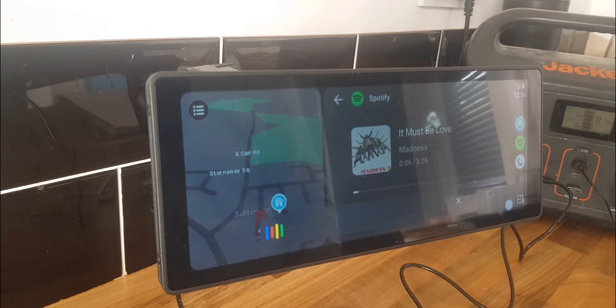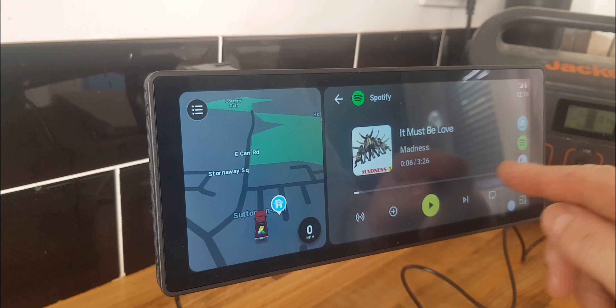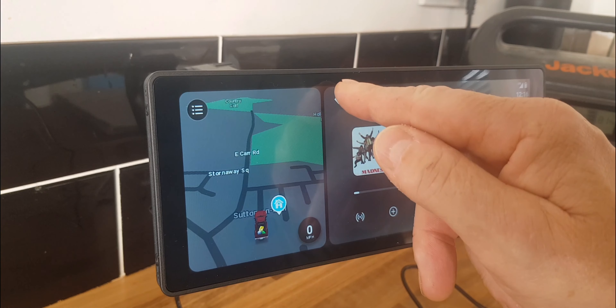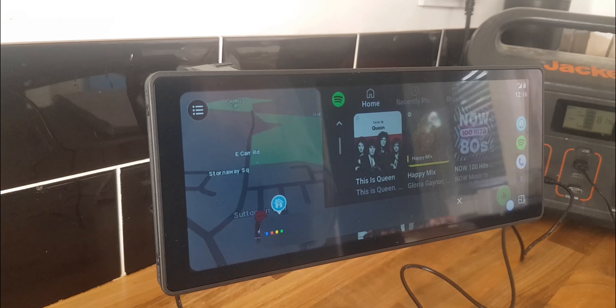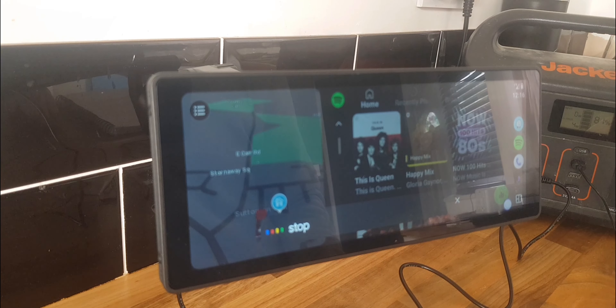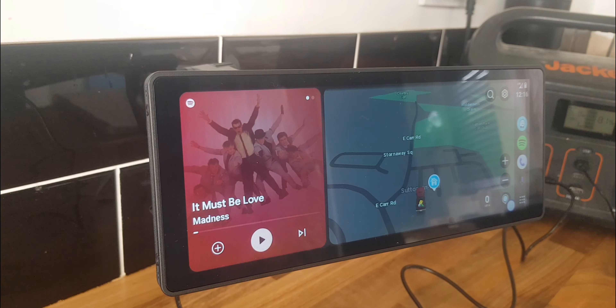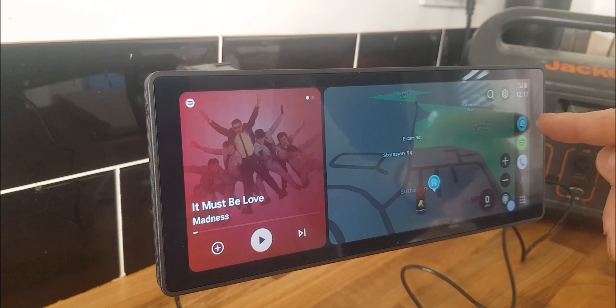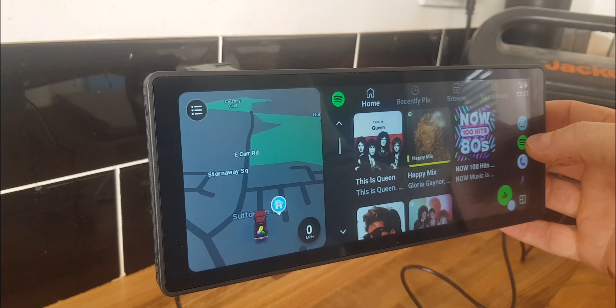Let's go to Spotify. I asked it to play Absolute Radio and it streams it via TuneIn — simple as that. Whatever appears should be your most recently played. To make it full screen you press the Spotify icon, then press again to go fully full screen.